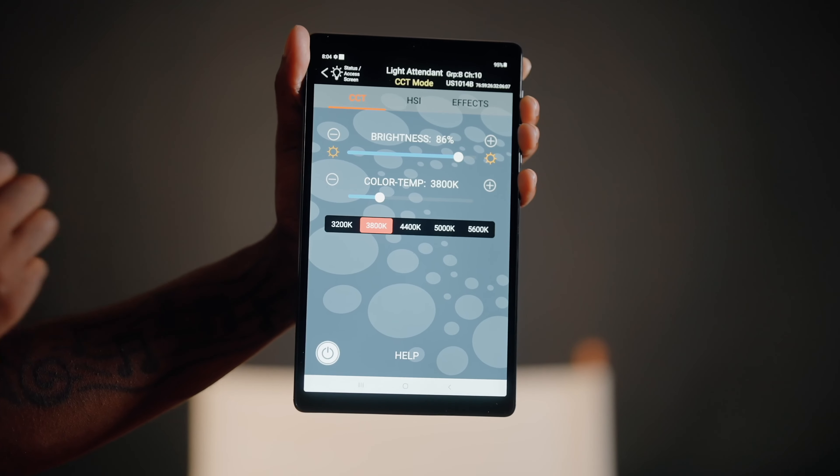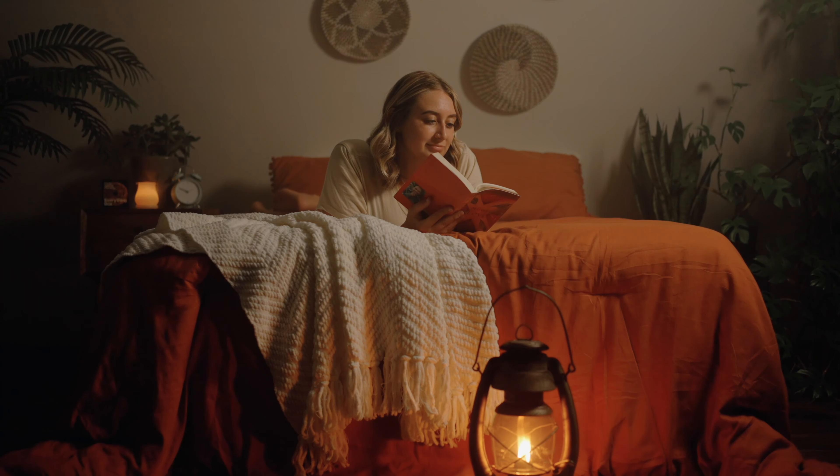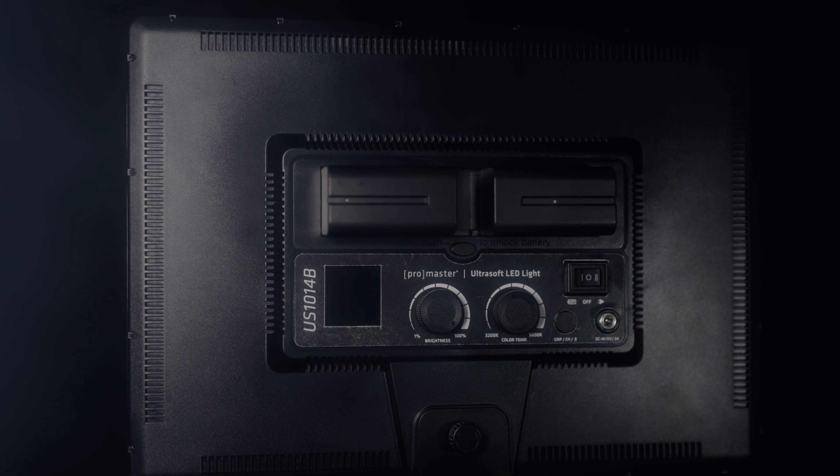The Ultrasoft US 1014B provides very soft, flattering lighting, so there's no need for any softboxes or any modifier. This light in bicolor mode can reach color temperatures from 3200 to 5600 Kelvin. It's also thin, lightweight, and easy to transport.